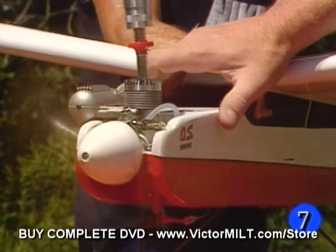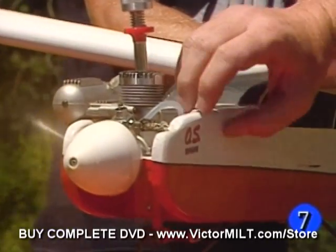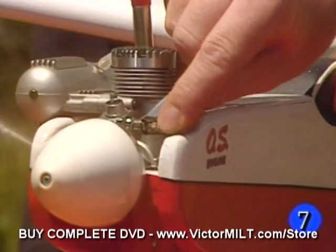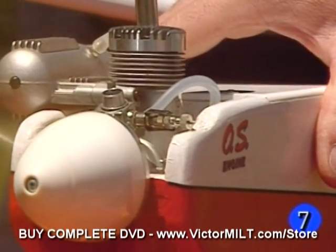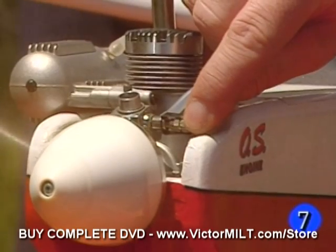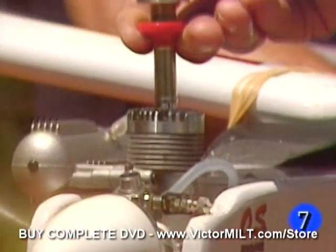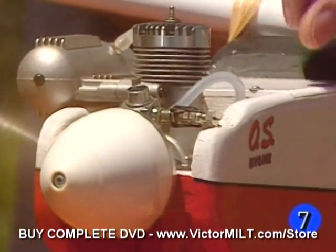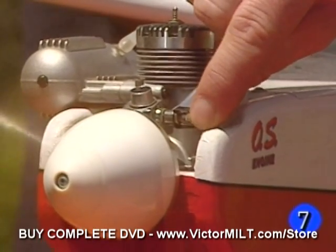We're going to take it up to full throttle now and you'll hear it's kind of rich from the sound. Our needle valve here adjusts the setting and we're just going to let it run through the first tank of fuel, and progressively we'll lean it out slightly — that'll be turning the needle in. Let's take the starter off now, make sure she still runs. We'll lean it slightly and you'll hear it pick up a few RPM.